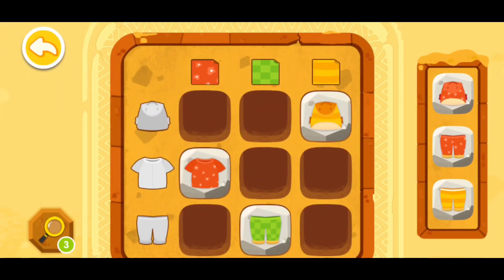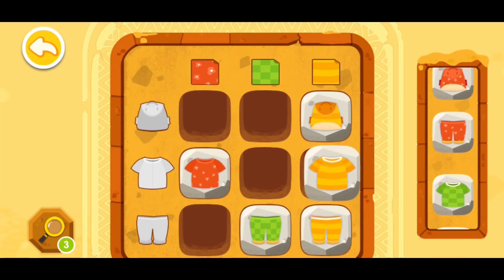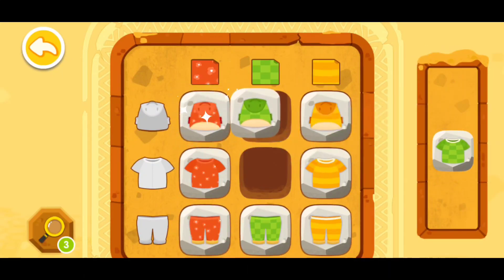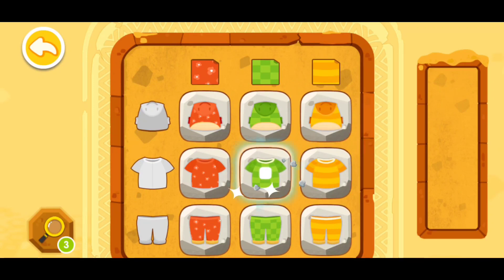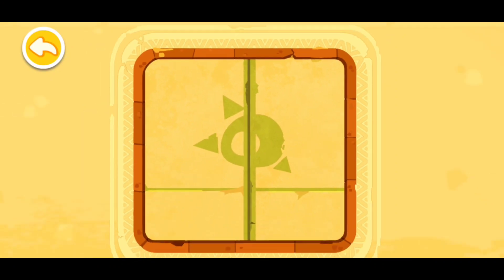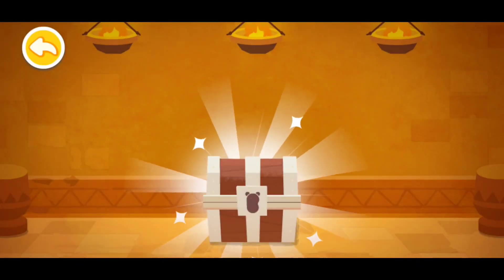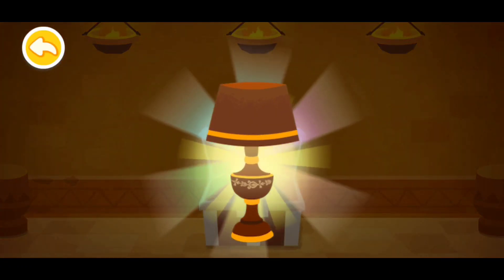I'm now gonna pick this one, this one, then this one, then this one, then that one, then this one. The code is correct, the gate is open! The treasure — let's open it and put it in the museum.